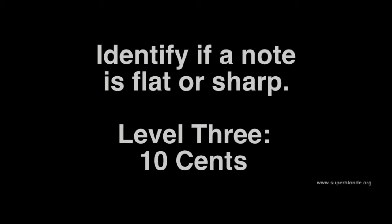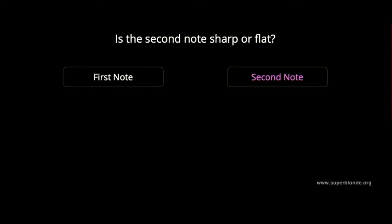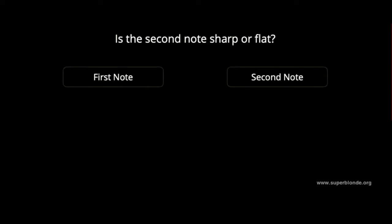Is the second note flat or sharp? It is flat. Is it flat or sharp? It is sharp.